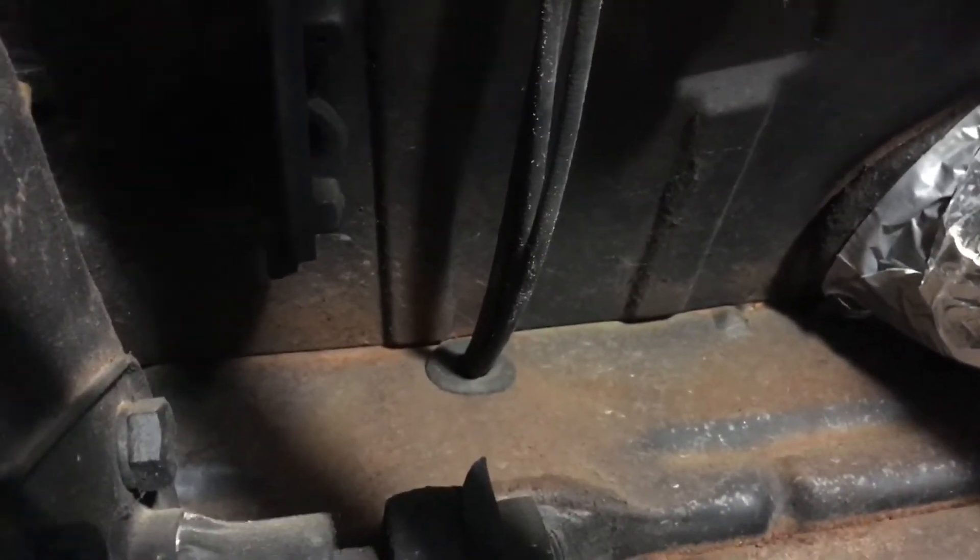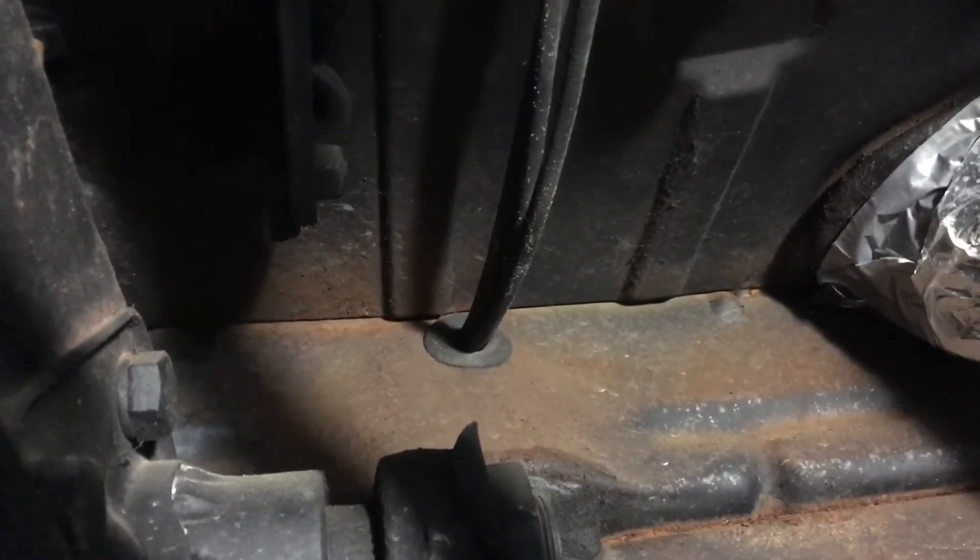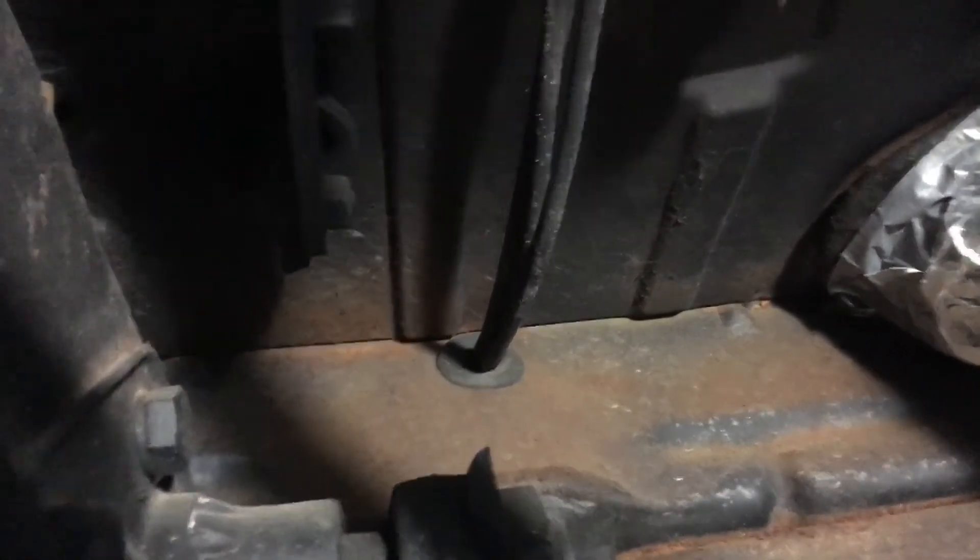So hopefully that helps anybody who's looking to put accessories on the front of their bus and hide the wiring so it doesn't get damaged.